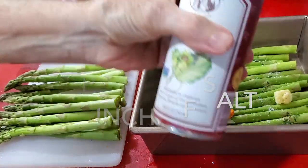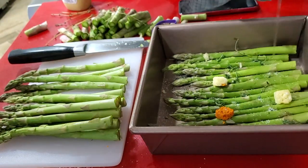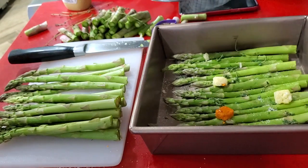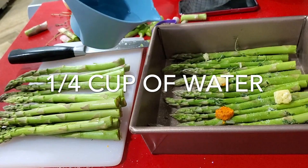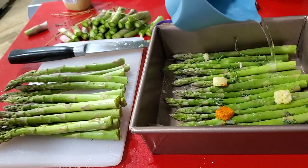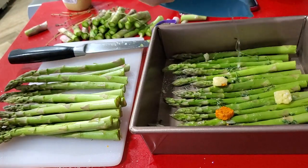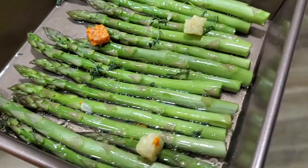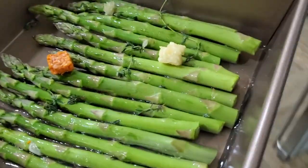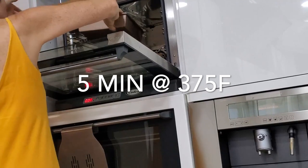Add some thyme sprigs and some hazelnut oil — mmm, this is delicious. Now we're gonna add a little bit of water because we want them to steam in the oven. They take only about five minutes to cook, so when I know we have five more minutes to go on the fish sticks, I just put in my asparagus. In five more minutes we're gonna have our whole meal ready to go.